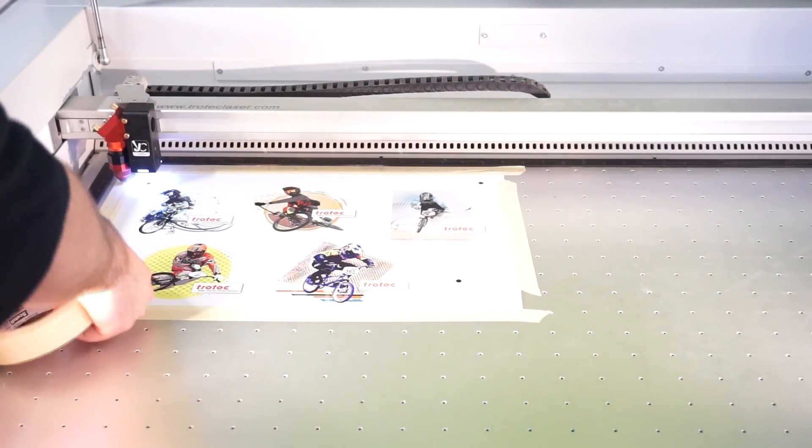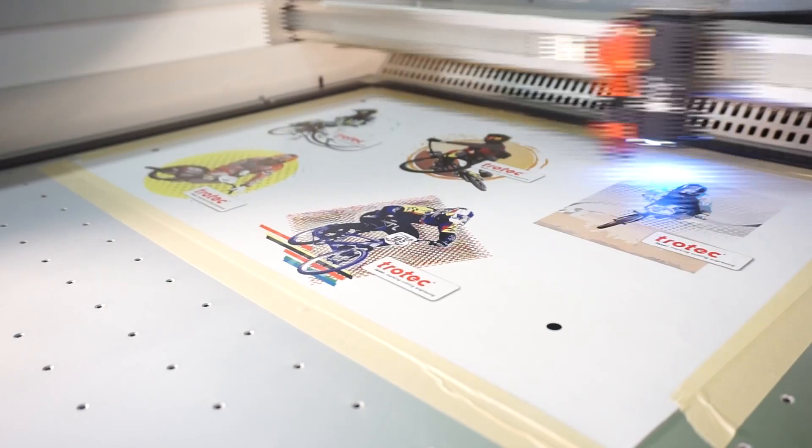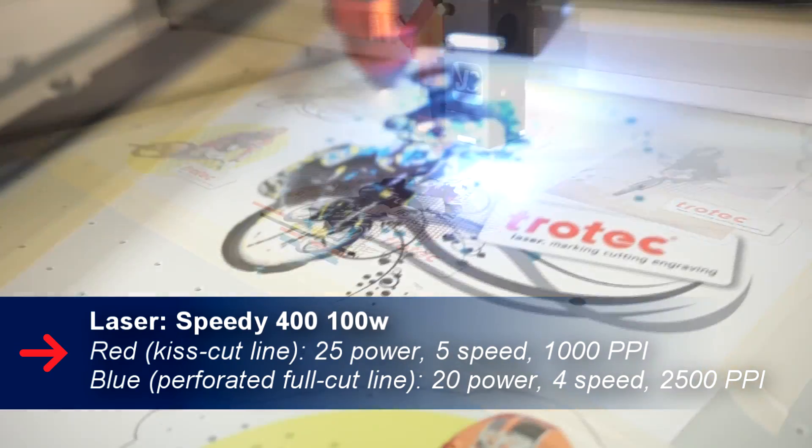We took our printed design and put it into our Speedy 400. Using the Vision camera system, the camera found our registration marks, cut out our design and made our perforation marks. For this project we used our vacuum table to ensure that our material is as flat as possible.